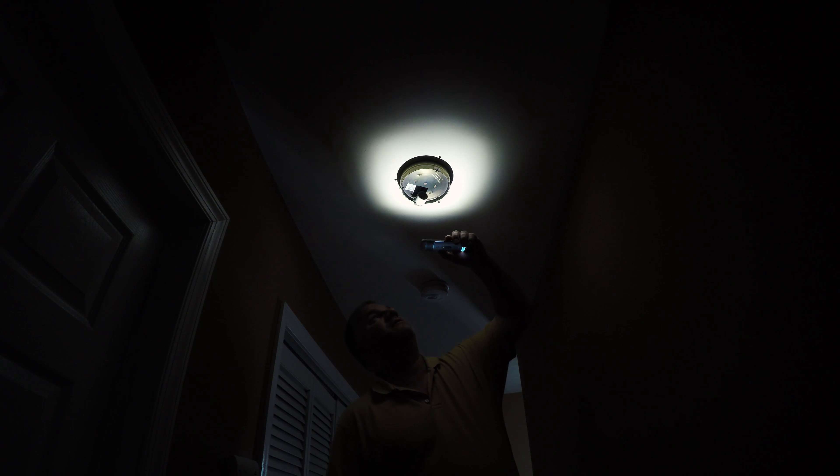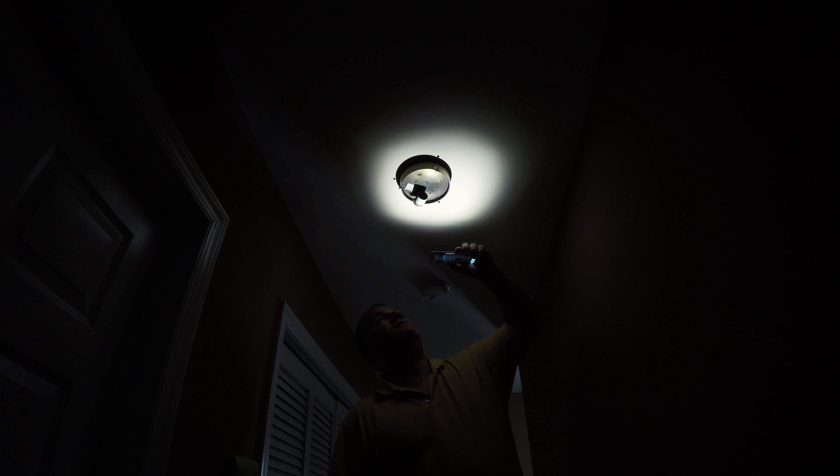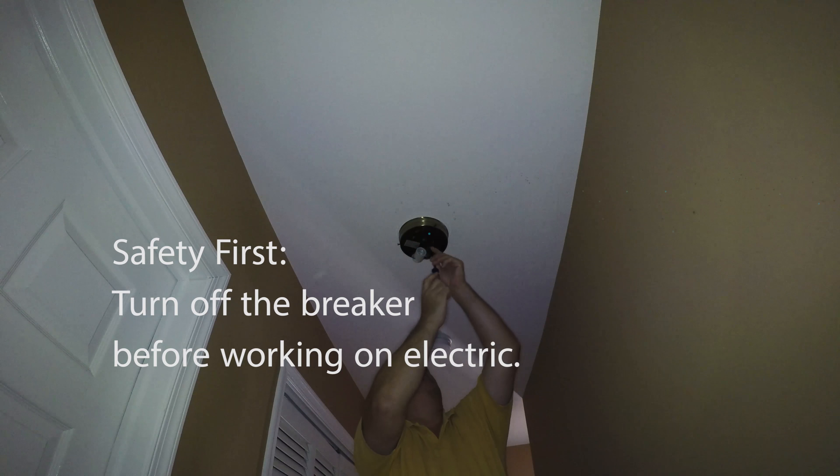I need a Phillips screwdriver. Remove two screws and then this will turn and pop off, giving me access to the wiring. All I did was turn the light switch off, but to be safe you should really turn the breaker off. Don't do what I'm doing.